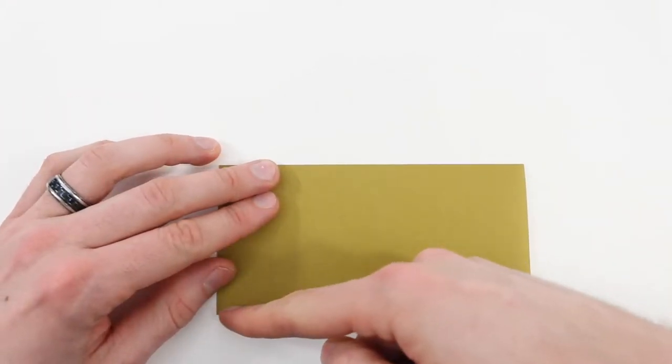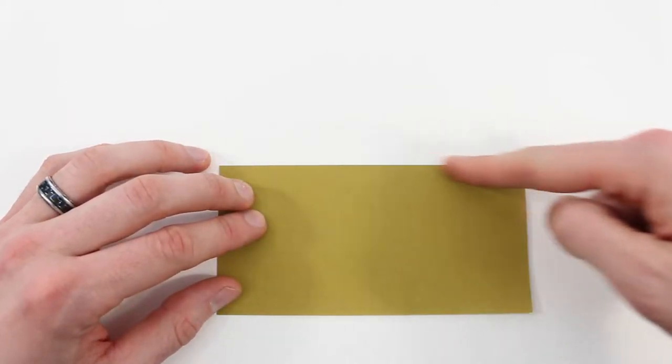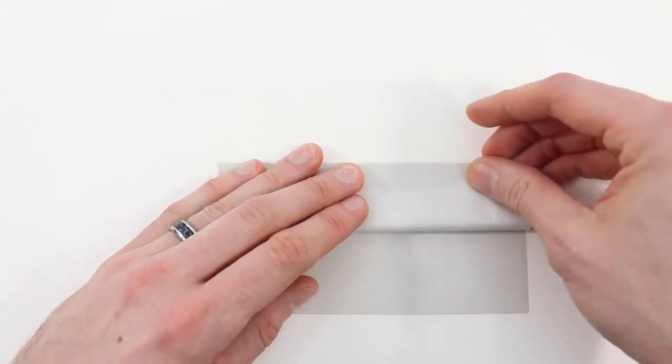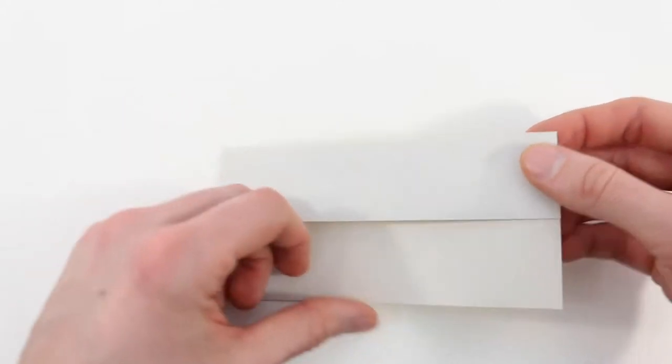Next we're going to valley fold this top layer back up, so we'll bring this edge up to lie along the top edge. Do this with just one layer. Now turn the paper over right to left.